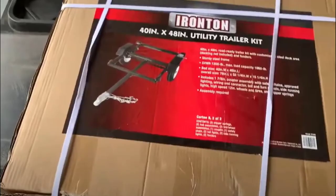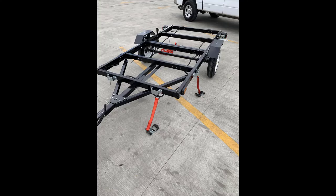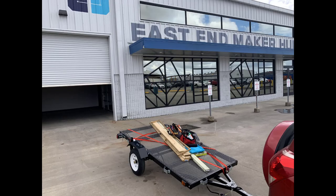Today on Making the Space we're going to take a Northern Tool 4x8 steel trailer and convert it to something a little bit more useful by using the welding lab at Open Public Lab.